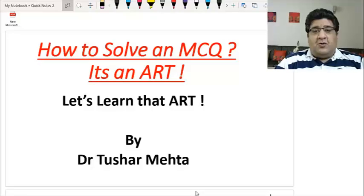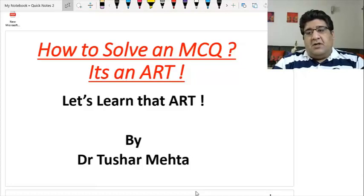I am Dr. Tushar Mehta, an orthopedic surgeon and faculty of orthopedics at Delhi Academy of Medical Sciences (DAMS). The purpose of this video is to make you understand that there is always an art of solving an MCQ. So let's talk about that art.